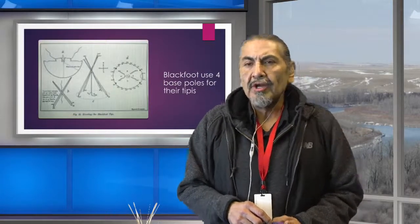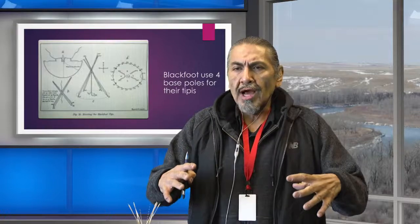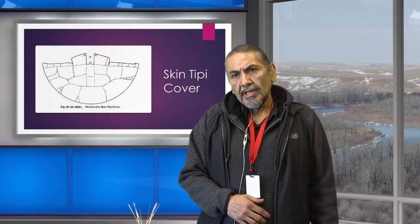Blackfoot teepees didn't blow over because they were kind of stretched out, covered more ground, and because they had four poles they were more stable.